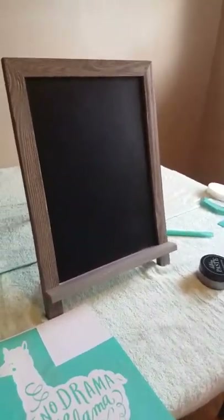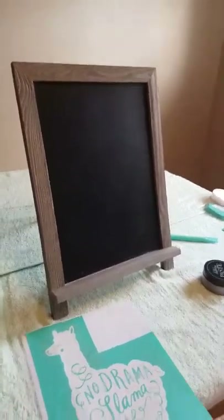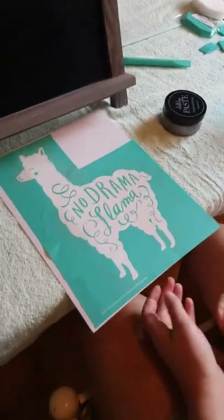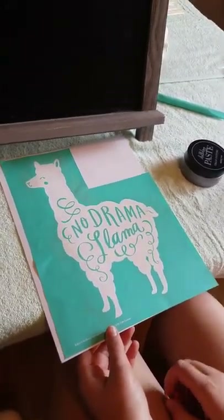Hello, this is Melanie Rucker and Reese Rollison and we're going to show you how to use Chalk Couture today. Reese is going to make us a No Drama Llama and she's going to put it on this chalkboard, which has already been waxed and everything.